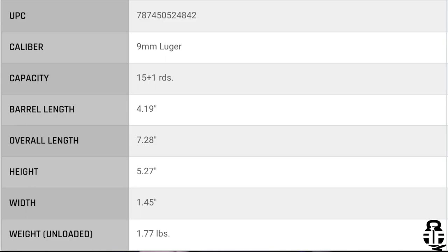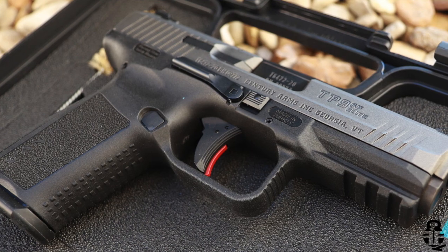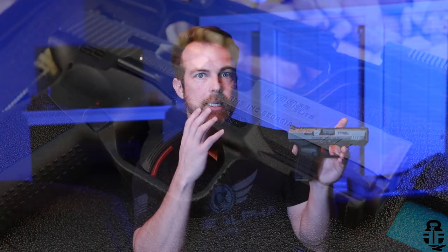Normally I would talk about the specifications behind this pistol, but I'm not going to insult your intelligence — most of you know how the internet works. I've got them here, or you can swing by Canik's website for all the dimensions and weights. What I will say is that this is going to be very similar to a Glock 19 sized pistol — a compact 9mm semi-automatic. Just keep that in mind.